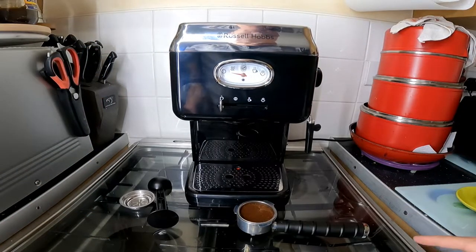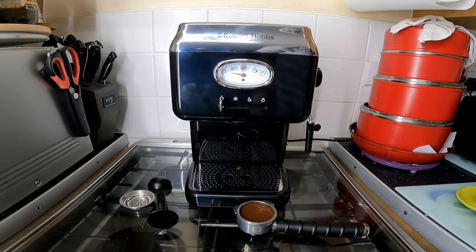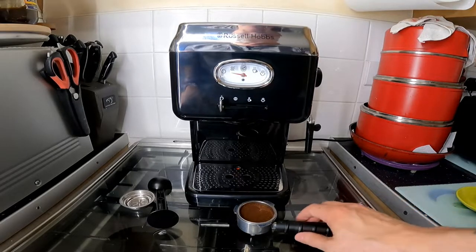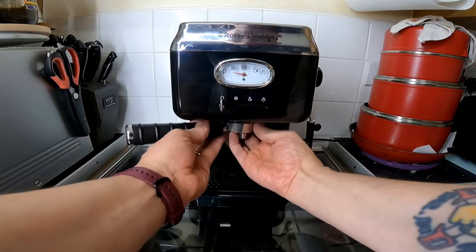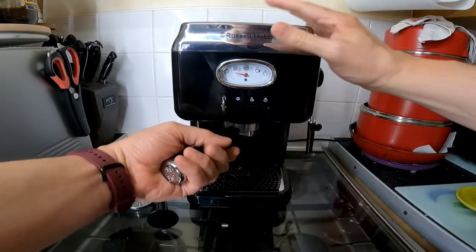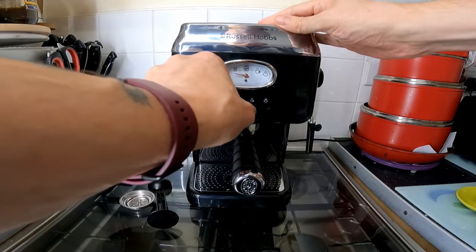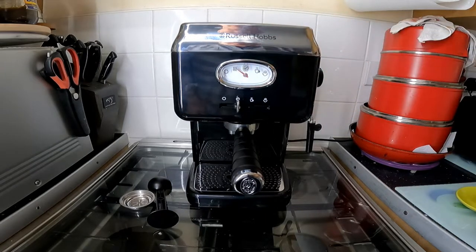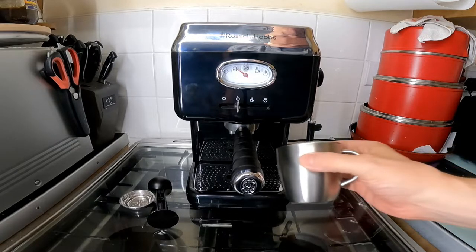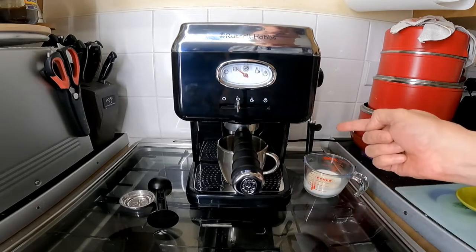I'm going to try it out with a basic cup of coffee, and then I shall try it with two cups and try the milk steamer. Let's just turn it on — it's in the on position. I've got coffee ready in there, packed in. Push that quite tightly and then you switch it to this position and you're waiting for the indicator to go to the center — then it's ready. I've got a cup ready for it.